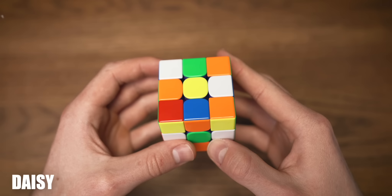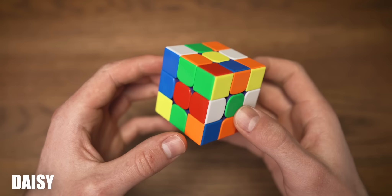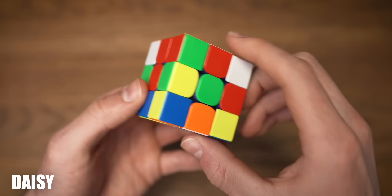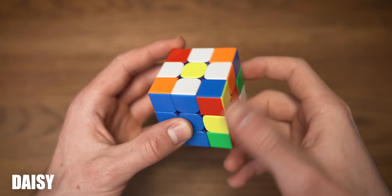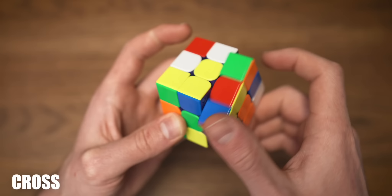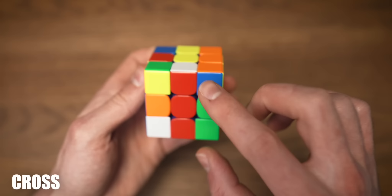We're starting off by making the daisy, which means only looking at the white edges. One of them is already aligned, so let's go for the next one — we can just move this up. To solve the next one we need to put the solved edge to the side and then insert it. Now looking for the last edge right here, we can just put it up like so, and now we have our daisy. To solve the cross we're just going to make sure the edges are aligned to the right center and put it down — orange aligned to the right center, put it down, green aligned and put it down, and the last one already aligned and we put it down like so. And we have our cross.